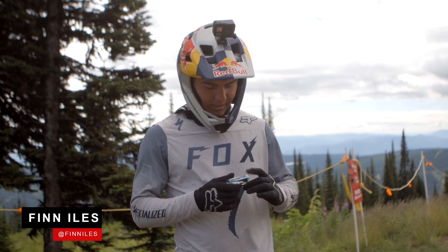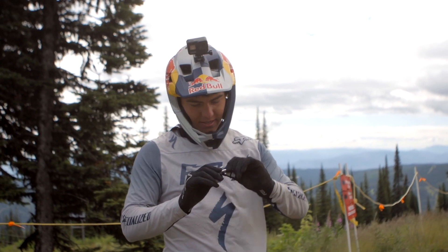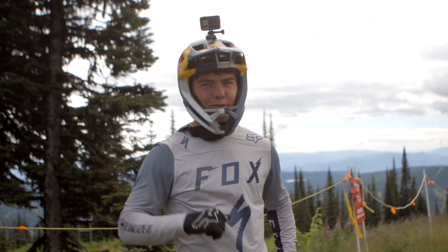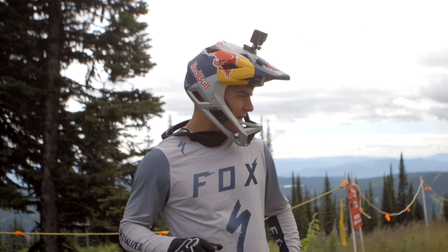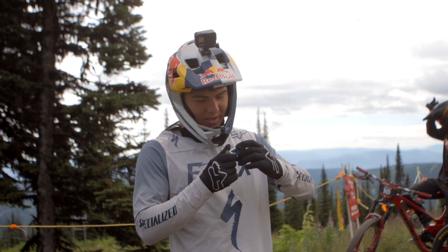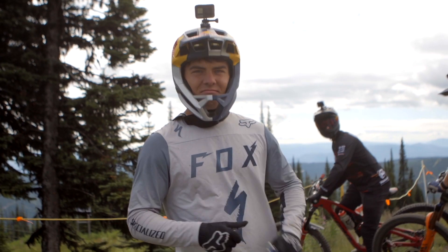For practice today I have this Allen key — it has basically everything you need and that's about it. We're using the lift so we can get our bikes worked on halfway through, but I figured this is all I need. I've got a 6mm, a 5mm, 1mm, 2mm, Torx — does the job.